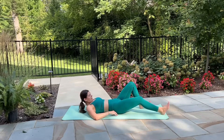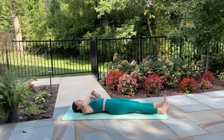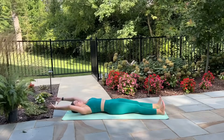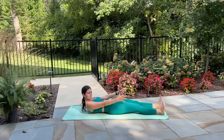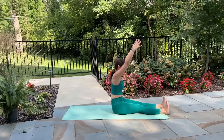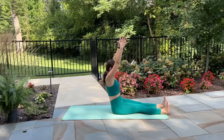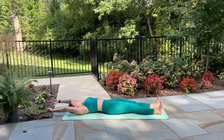Extend your legs long now and let's reach our arms straight up overhead, getting ready to come into our Pilates roll up. We'll start out nice and slow — inhale to prepare. Exhale crunch up through the upper body, bring your hands down by your hips. Inhale for a pause, exhale tuck your hips under, roll up through the spine. Inhale arms reach up, exhale forward fold. Inhale arms reach up, exhale tuck the hips under, roll all the way down towards your mat. Inhale arms overhead.